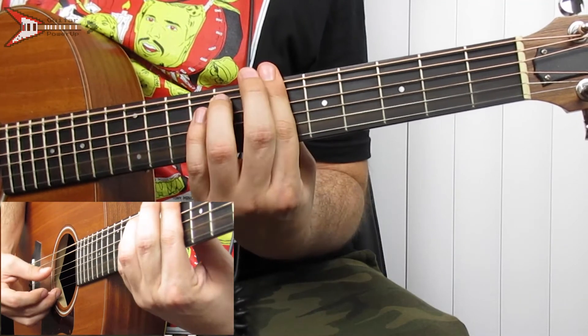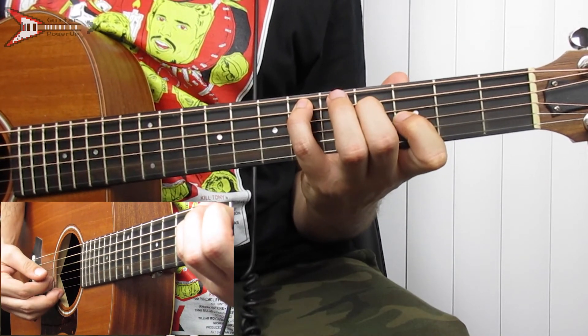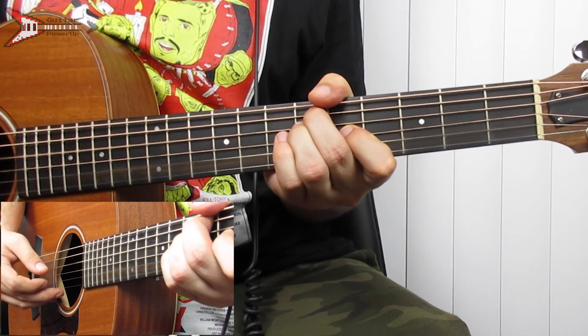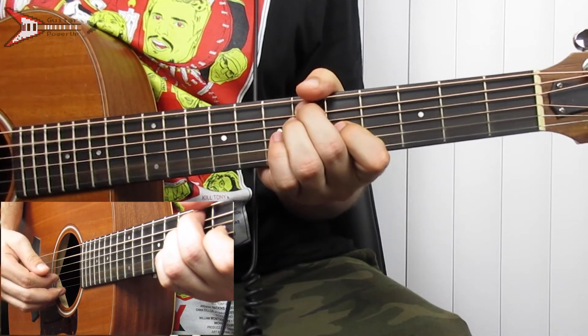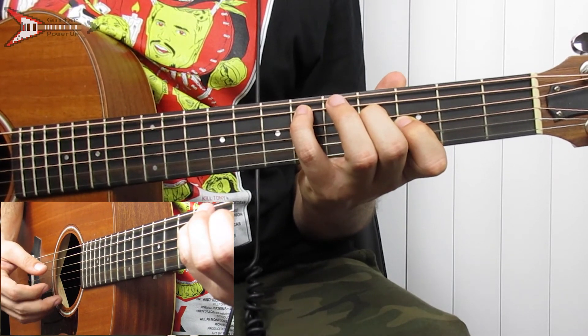And it repeats, and all put together it sounds like this. And that's it for Lemon Pepper Freestyle. If this video helped you, please hit the like button. If you have any questions, leave them in the comments section. Subscribe for more lessons from this artist. And for tabs, go to GuitarPowerUp.com — there's a link in the description below. Thanks.